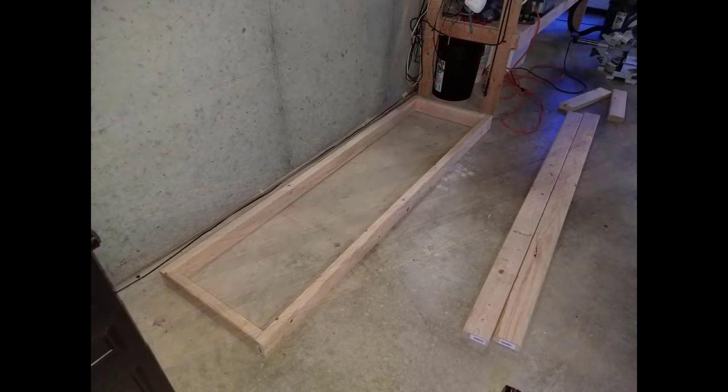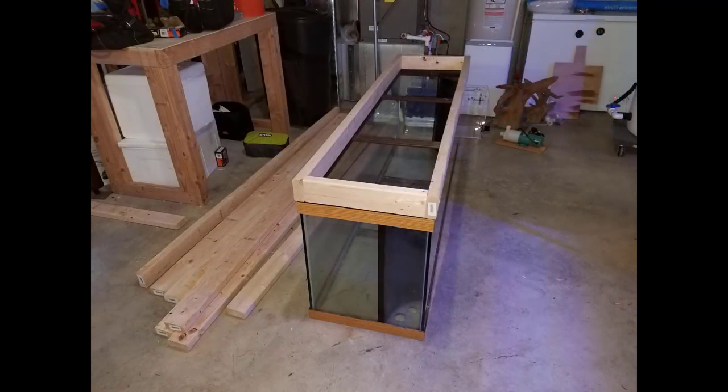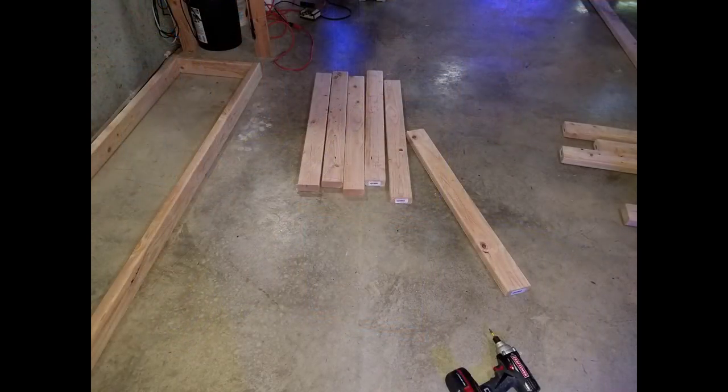What I figured I would do is build the stand, get the tank on there, fill it up with water, and let it sit for about 30 days just to make sure there weren't any leaks and that the silicone was good to go before actually planting it — and that's exactly what I did.